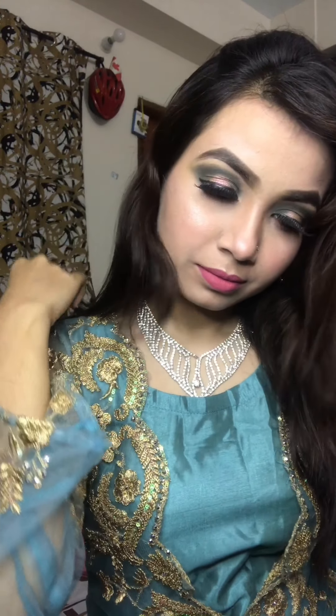This is my final look, guys! If you like this video, please like this video and subscribe! Take care!